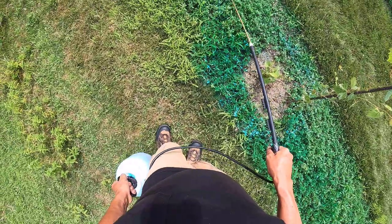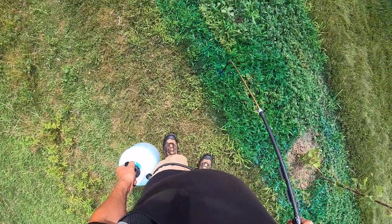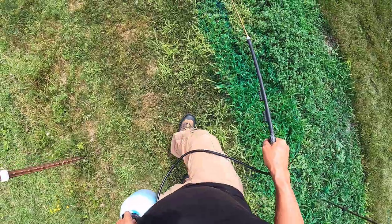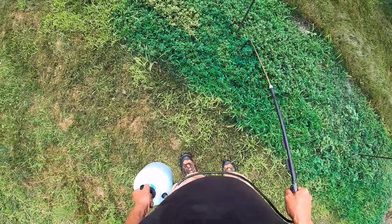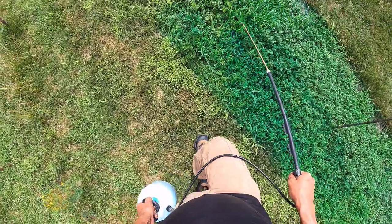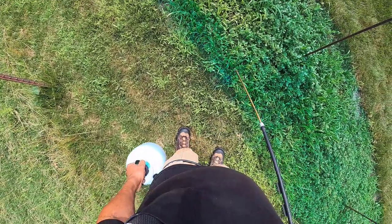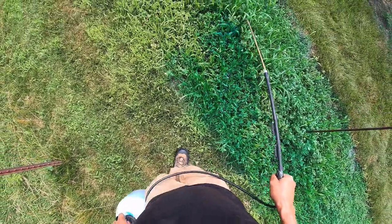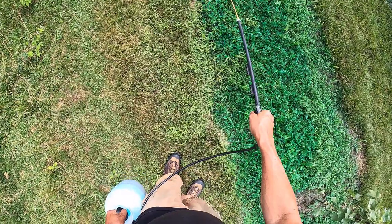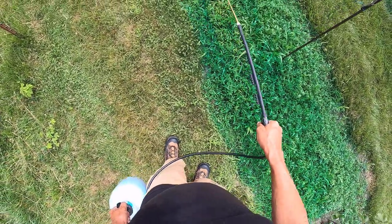Going right around the little vines — yeah, there is a ton of weeds in this row. It's taking a lot longer than the other rows; this row is probably taking as much time as all the other rows combined. You can see there was a ton of foxtail and purslane seed in there.